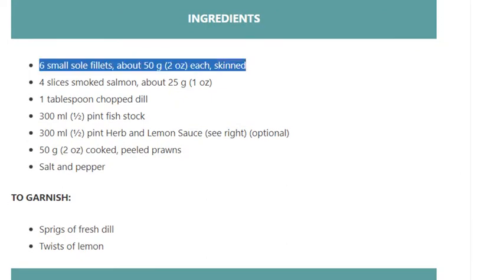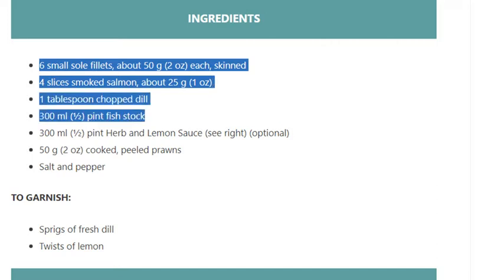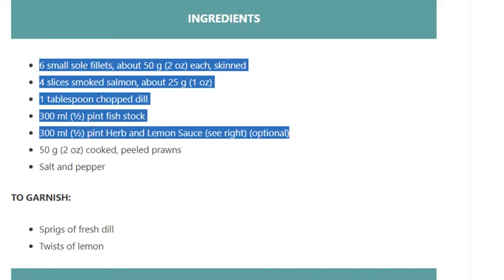Ingredients: 6 small sole fillets, about 50g/2oz each, skinned; 4 slices smoked salmon, about 25g/1oz; 1 tablespoon chopped dill; 300ml/½ pint fish stock; 300ml/½ pint herb and lemon sauce (see right, optional); 50g/2oz cooked peeled prawns; salt and pepper.